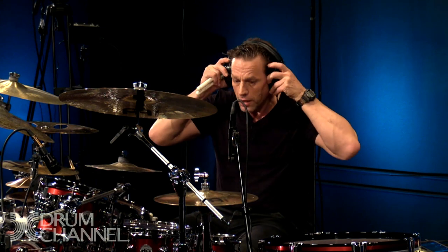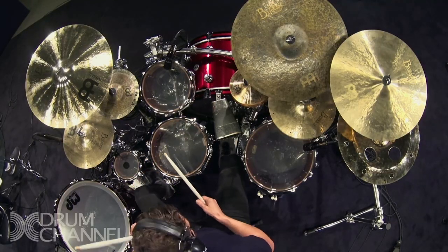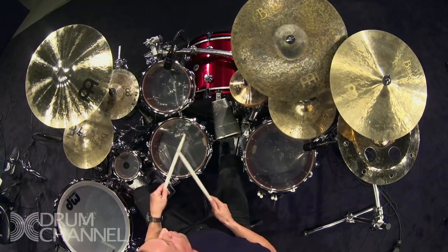So here are alternating singles between one hand and one foot over the quarter note pulse. Here we go — one, two, three, four — just the foot — one, two, four.